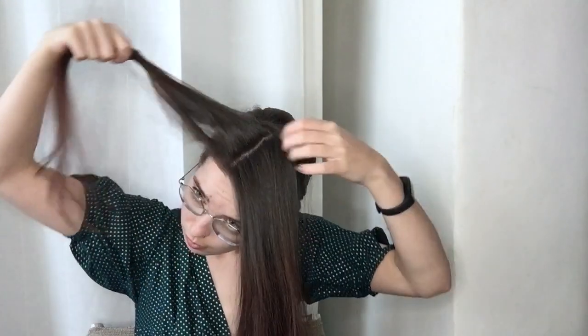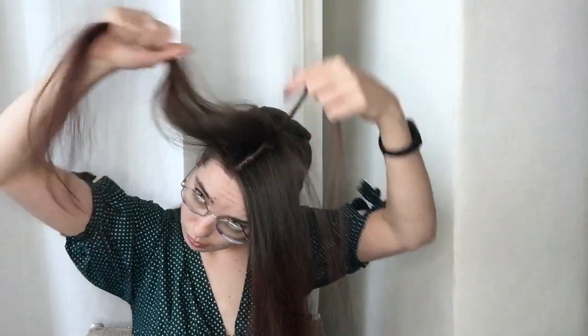After sectioning off the first row, I clip the hair underneath it away. This is what I meant when I said I was going to be sectioning on the go. Now, starting from the back of the row, I'm sectioning off my first square.